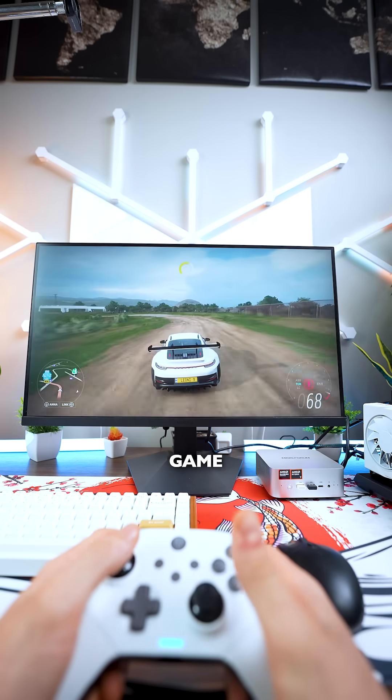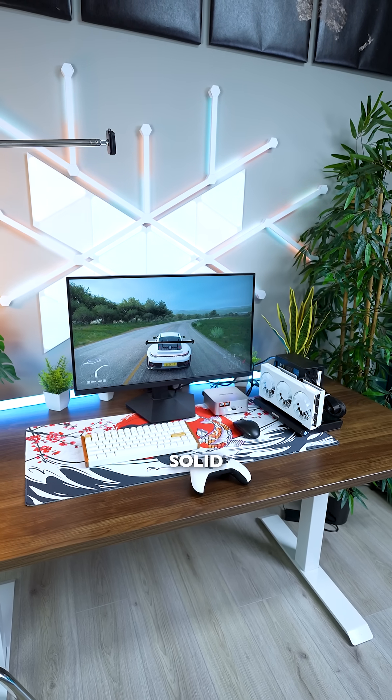So yeah, if you already have a mini PC for work but you still want to game on it, this setup is a solid choice. If not, just go for a gaming PC.